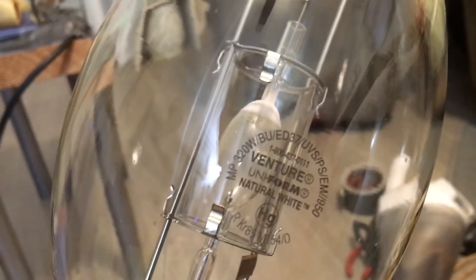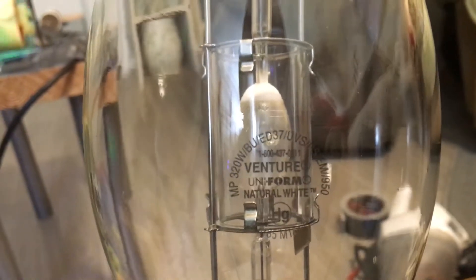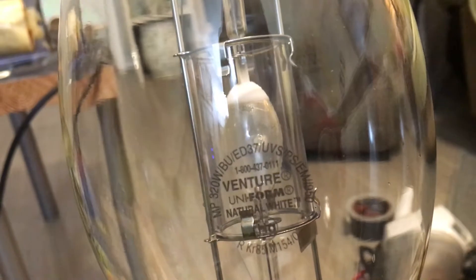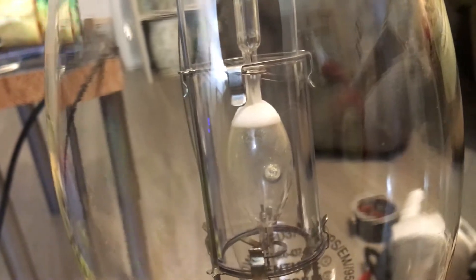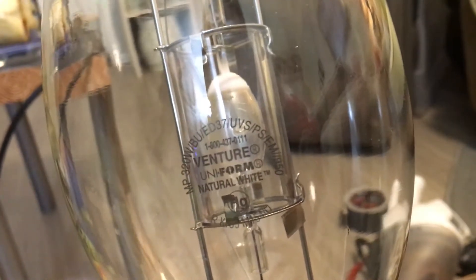After that we have our operating position for the R tube which is base up plus or minus 15 degrees. Then our bulb shape altogether — it's the elongated dimple 37 bulb, ED37. And we have our shield type which is UV shielded, so this has a shield that can absorb most of the UV radiation from the arc tube. And then our starting method, which is pulse start — the PS meaning pulse start, the EM means this bulb is only supposed to be used on electromagnetic coiled ballasts.